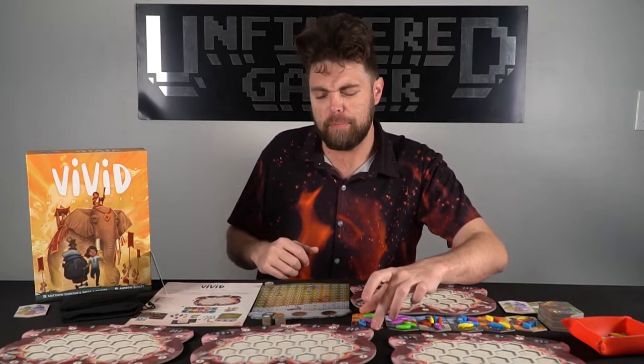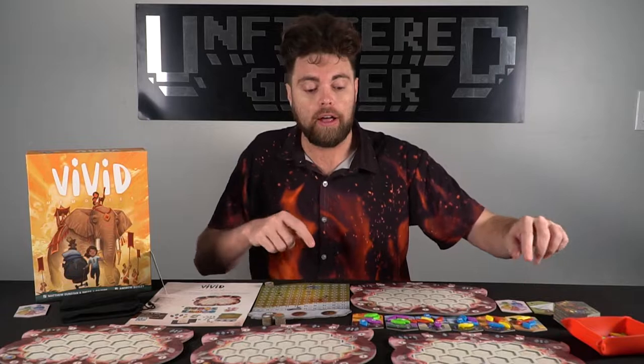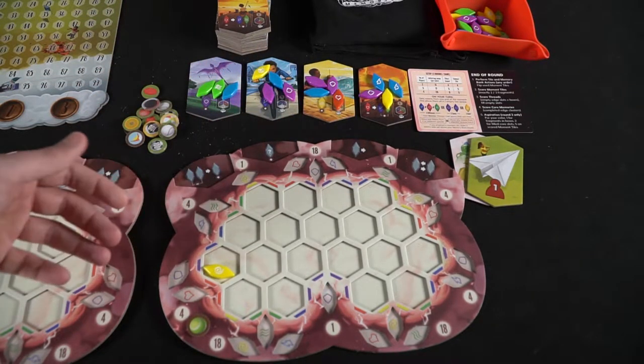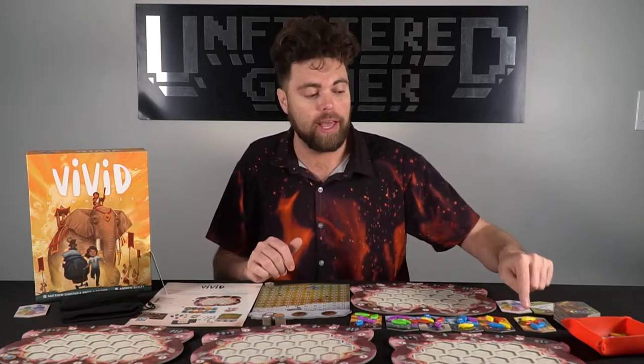After the game has been set up and you have all of the memory tiles laid out along with their tokens, the first player will be able to select from either end of the line one, two, or three of these pieces. If you take one, you can take either one on either side — so you can select one of the two green, one of the two purple, or the blue on one side; or one of the two blue, one of the two red, or a yellow on the other end. You're never going to be able to take any on the inside until the outer ones have been removed.